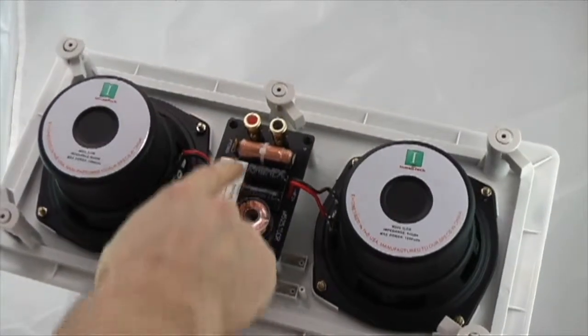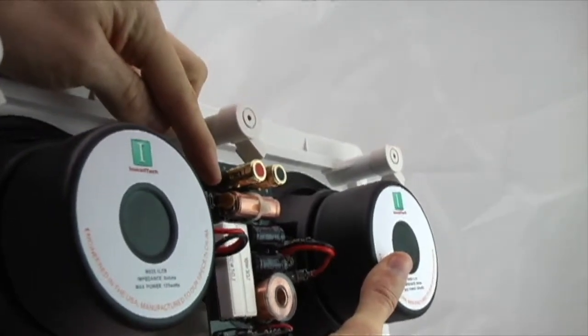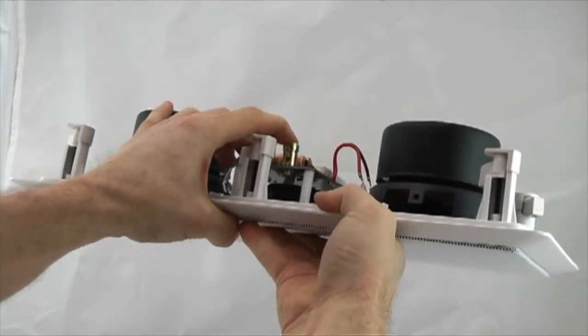These cable ties hold the crossover components in place in case of rough handling during shipping. This is an Auto-Protect switch to help prevent overdriving. These are spring-loaded gold binding posts. They accept up to 10 gauge wire.